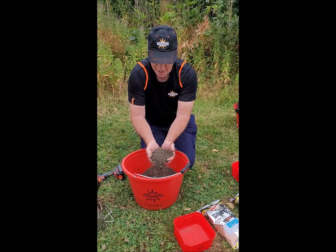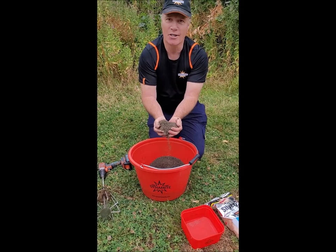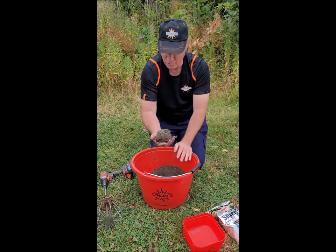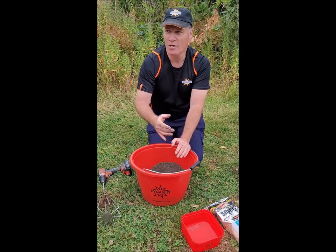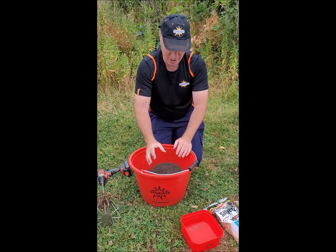At this stage I'll measure out my initial feed, so I'll put probably four or five balls of groundbait. I'll measure out my casters, my hemp, or my dead maggots — whatever I'm going to put into it — and I'll put that into a separate bowl.